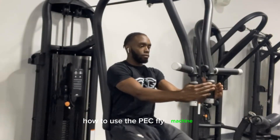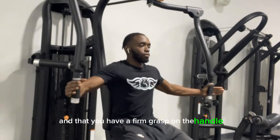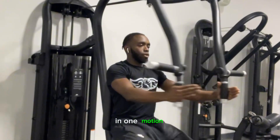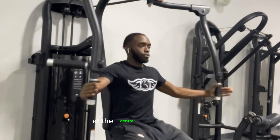How to use the pec fly machine. You first want to ensure that your back is up straight and that you have a firm grasp on the handle. You then want to bring your hands towards each other in one motion. This motion should be slow and controlled, and you should really feel the squeeze at the center of your chest.